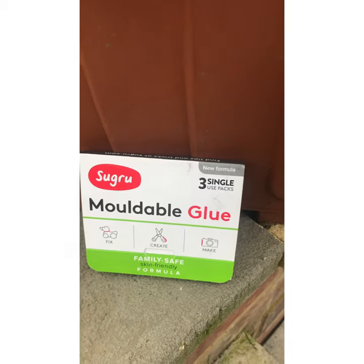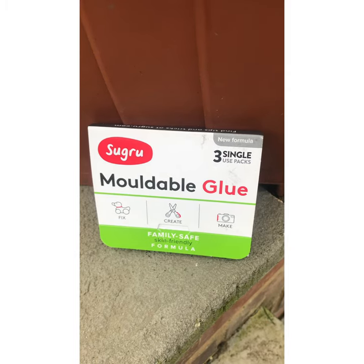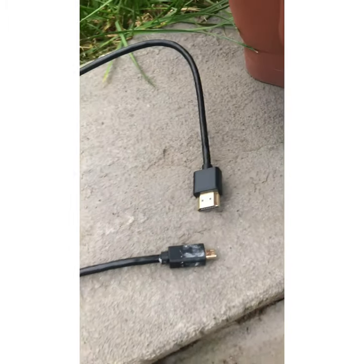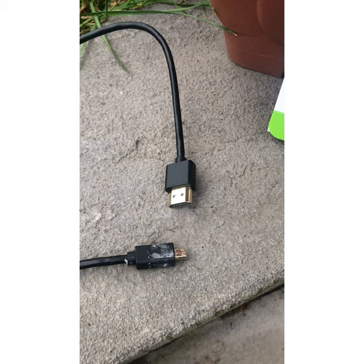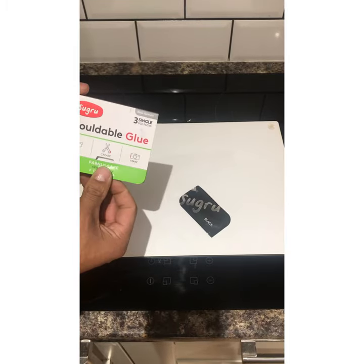I'll show you how you can use Sugru — moldable glue — to make a perfect cast of the internals of the part where all the wires connect, which will then make it waterproof. This is obviously the Sugru.